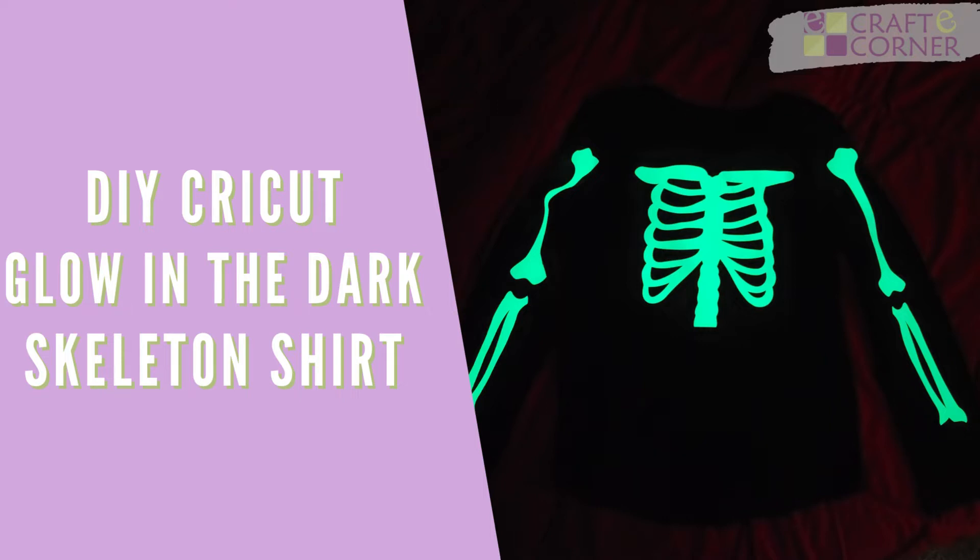Hey everyone, I'm Beth with Crafty Corner with another new product from Cricut. I'm super excited. Cricut recently introduced glow-in-the-dark iron-on vinyl. It is so fun.